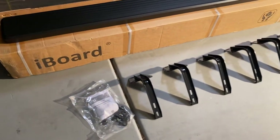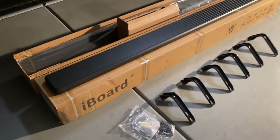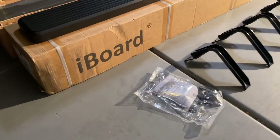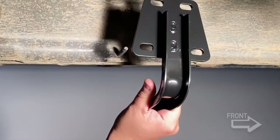This video is an installation video for iBoard running boards for 2019 and up RAM 1500s. Here you can see the hardware that's included and the hardware packaging and the running board itself.